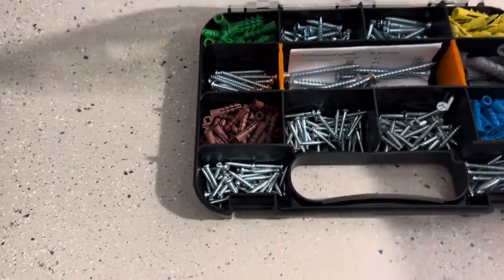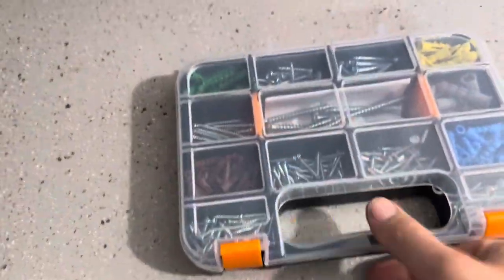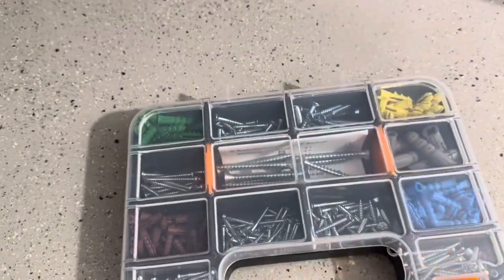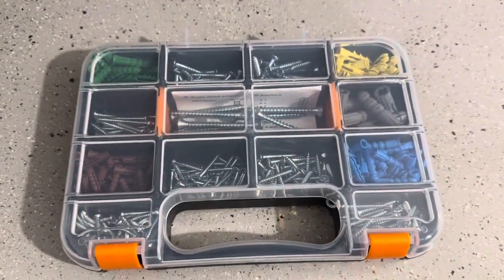Overall, definitely a good set. Being able to just latch it shut — none of that stuff falls out of any of those slots — so that is incredibly useful also.